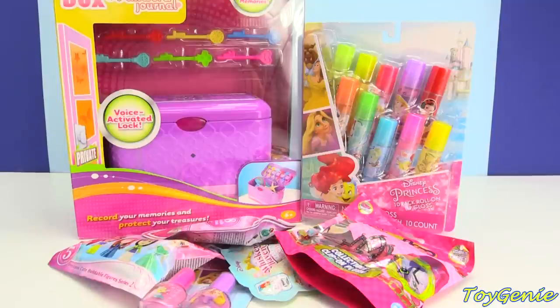Hey guys, this is Toy Genie here and today we have an awesome keepsake journal box as well as some Disney Princess roll-on lip glosses plus a bunch of surprises. So let's get started.